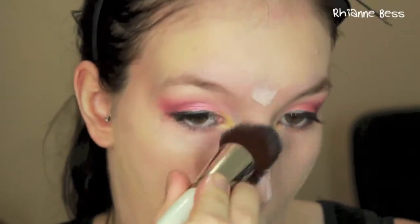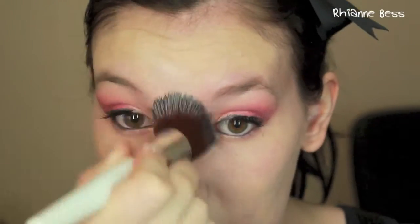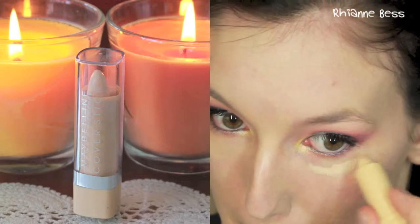I swap to a brush because the sponge was taking too long and frustrating me. Make sure your foundation is really nicely blended — you want fairly flawless coverage with this look because you do have such bright eyes. I also put on half demi eyelashes.